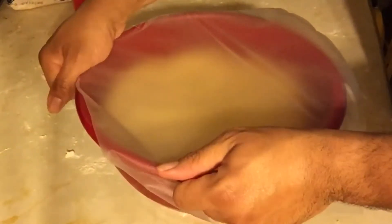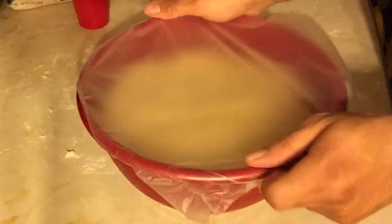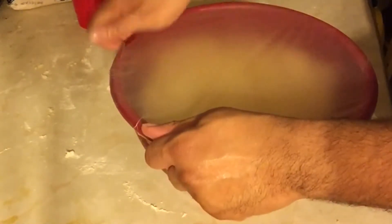Cover it up and put it in a warm place for about an hour and a half to two hours. After it has risen, punch it down and then re-knead it for about five minutes.